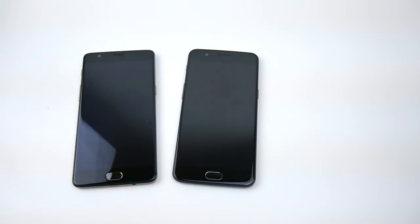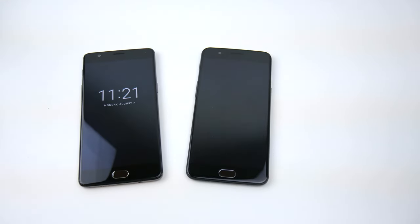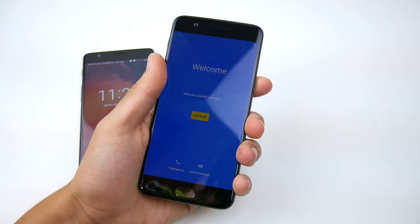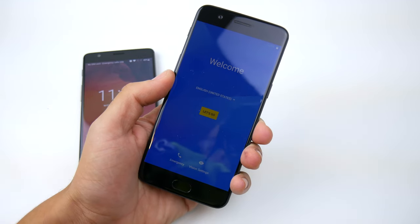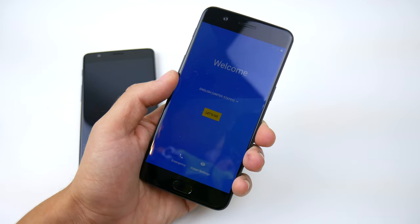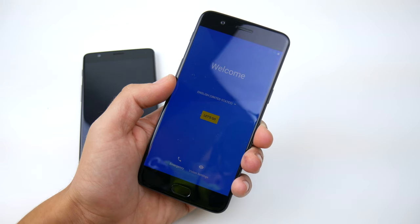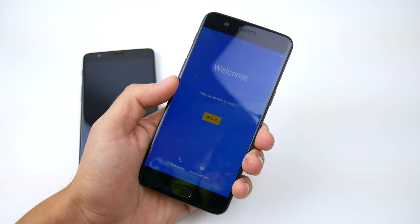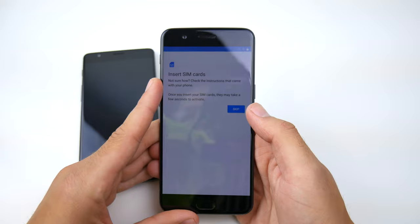Let's talk a little bit about what the OnePlus 5 is going to offer you: a 5.5-inch 1080p display, 16-megapixel camera, 6 gigs of RAM in this version — an 8-gig version is also available. It has a 3,300 milliamp-hour battery, dual SIM support, an optic AMOLED display, and the Snapdragon 835 CPU with 64 gigs of storage. A pretty awesome smartphone — probably the best in the mid-range.